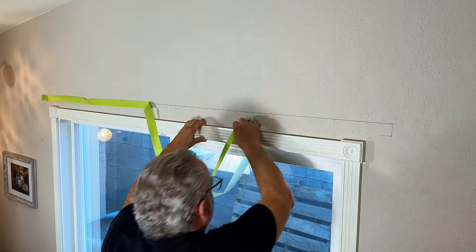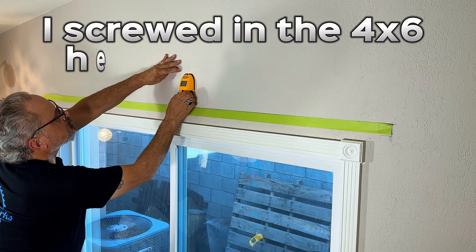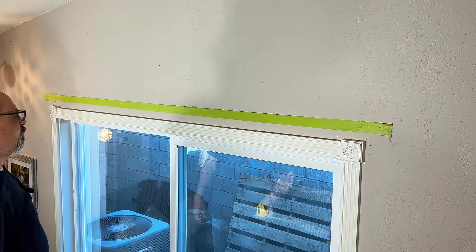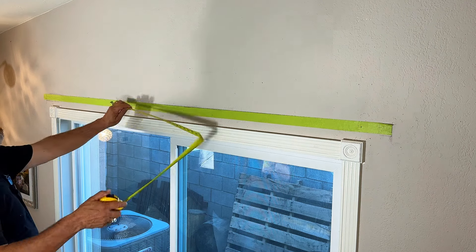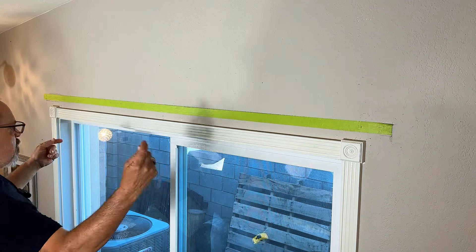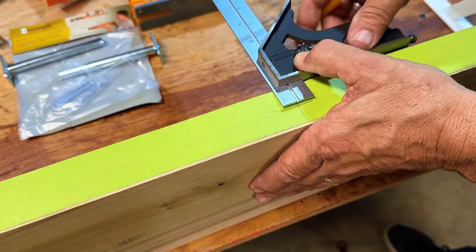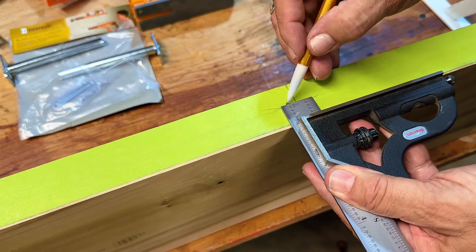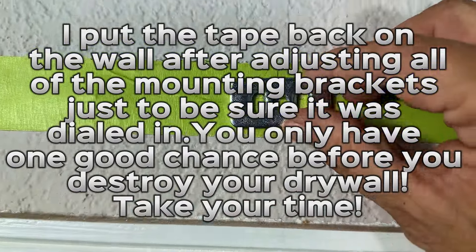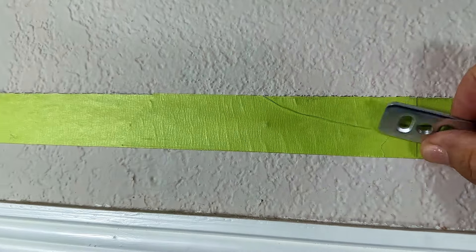That worked out - four inches here, pulled over 24 and 24, and you got about 23 and a half. Close enough for me. Now I need to transfer this tape onto our shelf. I have the tape back on the wall and I'll take my little brackets, center them right here, and mark those two holes on all four of them, then attach the bracket.